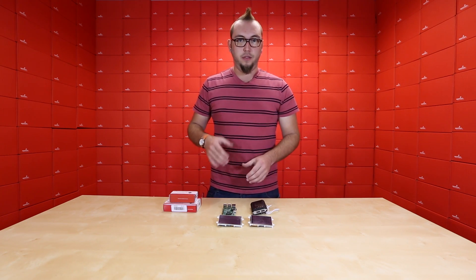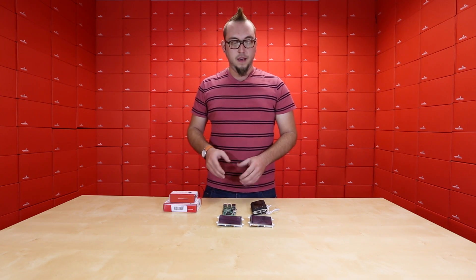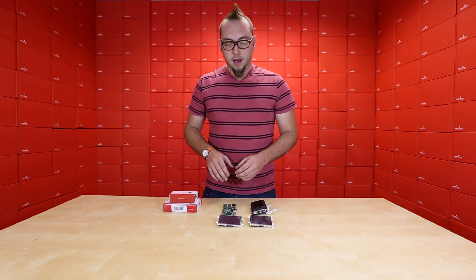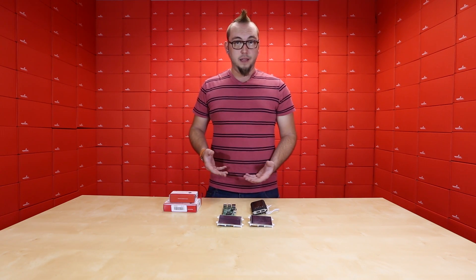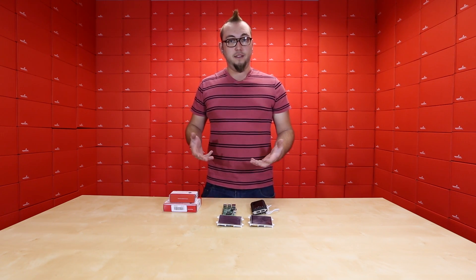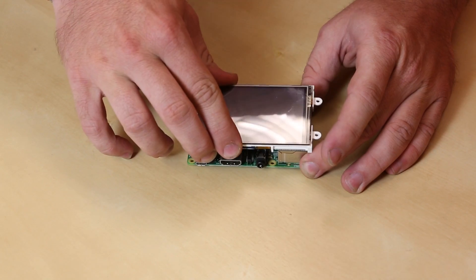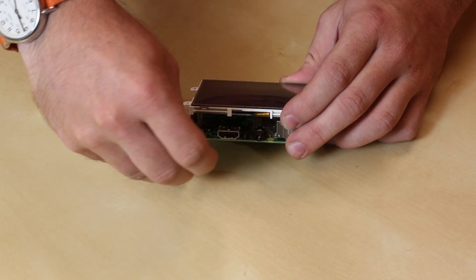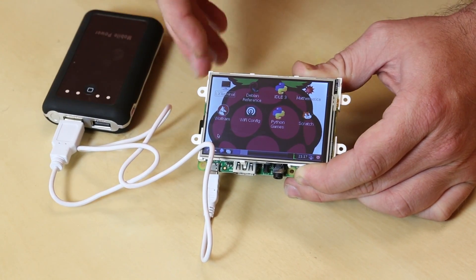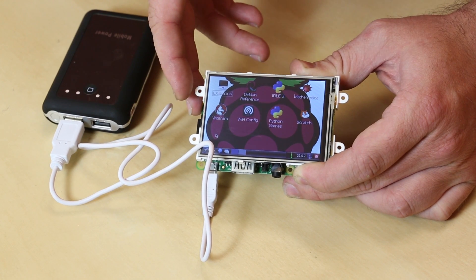These come in two sizes: a 3.2-inch and a 3.5-inch. The 3.5-inch is a slightly higher resolution — the smaller one is QVGA resolution and the larger one is HVGA resolution. They plug straight into the GPIO header on the Raspberry Pi, so hardware installation is easy. Software installation is not hard either — it's just a few lines of code in the shell. The screen sits right on top of the Raspberry Pi and connects using the GPIO pins. The other interesting thing is that they have a resistive touch screen on the front, so they actually work as both the mouse and the monitor for your Raspberry Pi.